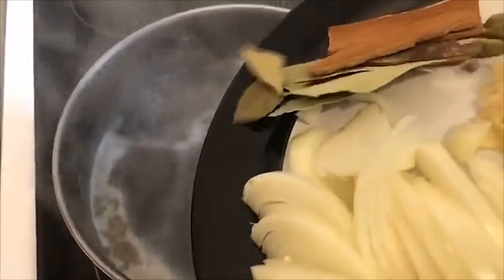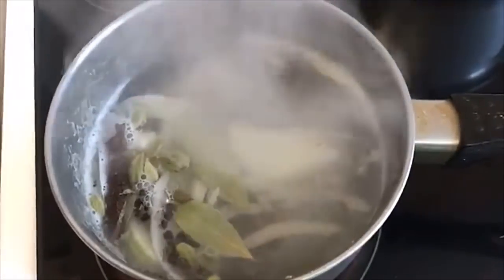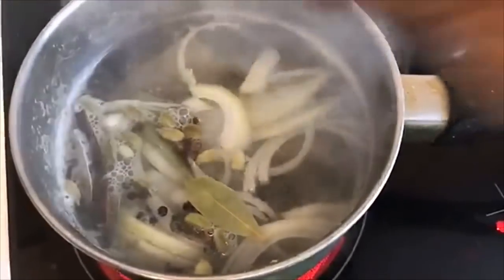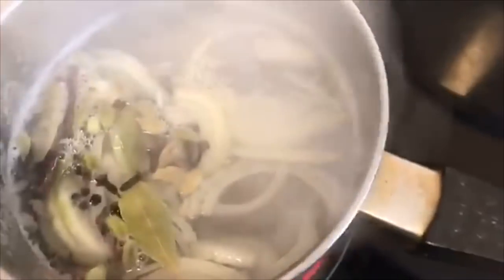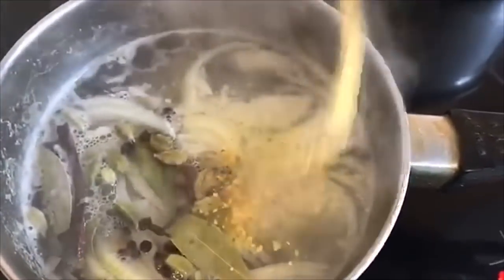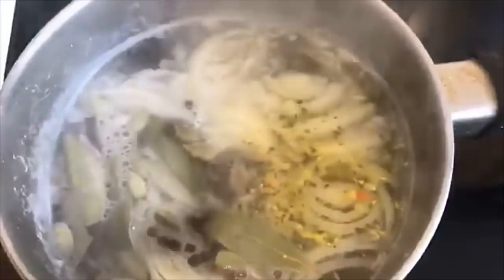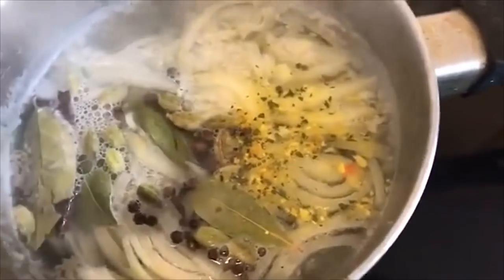The meat has come to a boil and now I'm going to add everything in — the onions, garlic, and all the spices — because I want every juice out of them into this stock. I'm also going to add a bit of vegetable seasoning magic. This will cook on medium heat for about half an hour to 40 minutes.